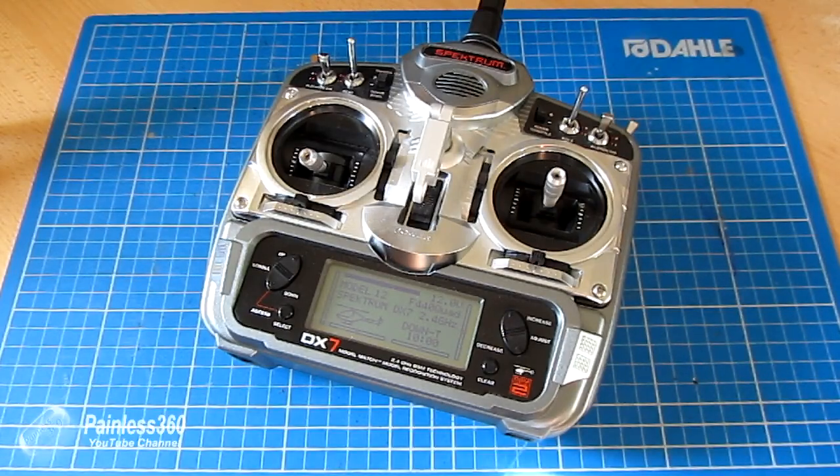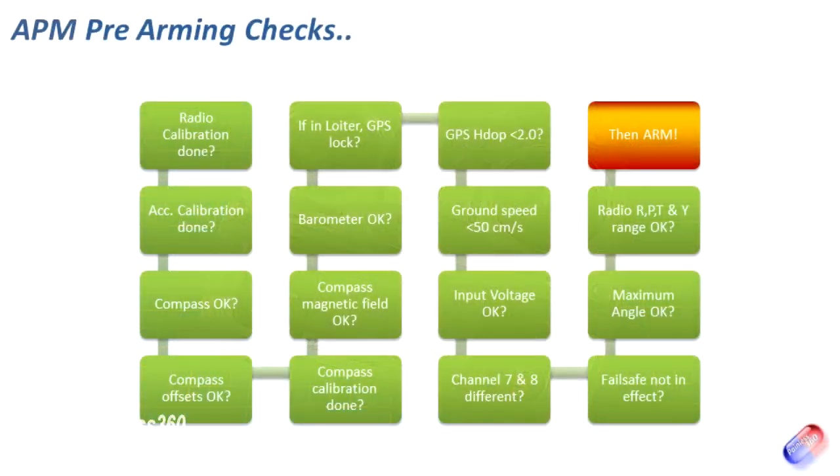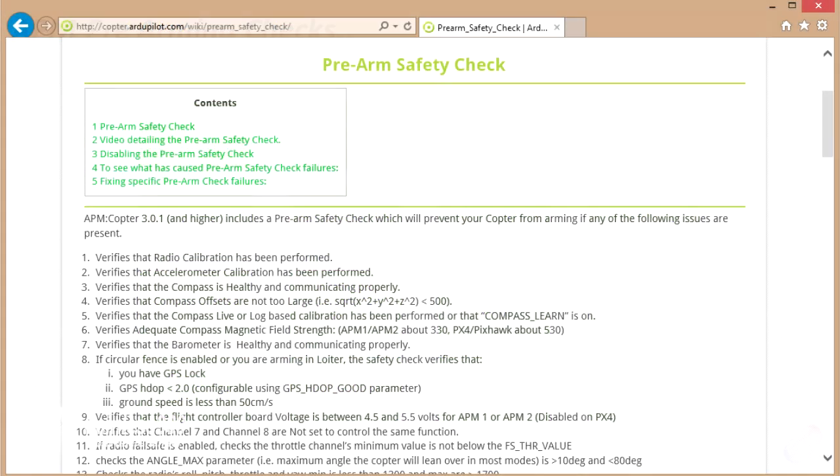There are a number of things that will stop the board from arming, because as of version 3.0 of the software and above, the board checks a number of things before it even thinks about arming when you're holding that stick to the lower right hand side for five seconds. We'll run through these quickly. If you're interested, you can do a Google search for the APM pre-arming checks and go into the ardupilot.com site — all of this is listed in great detail there.